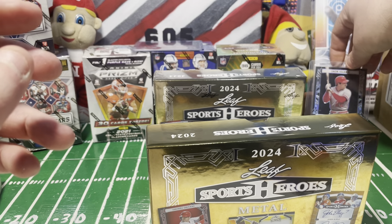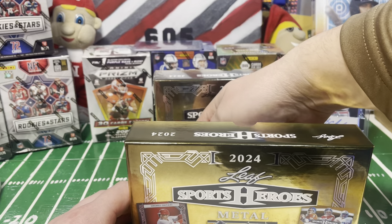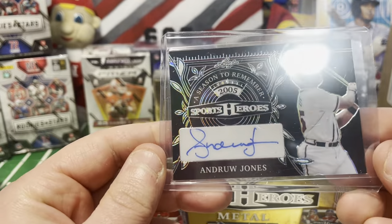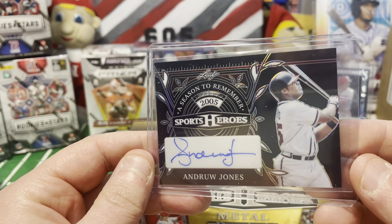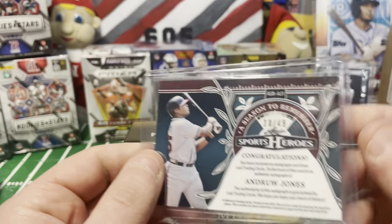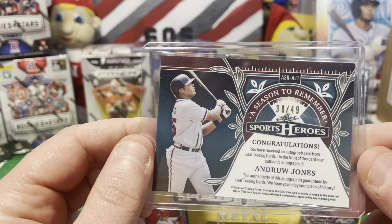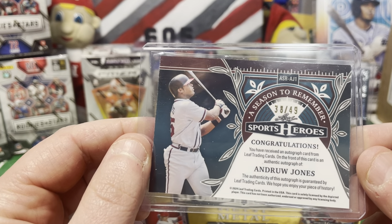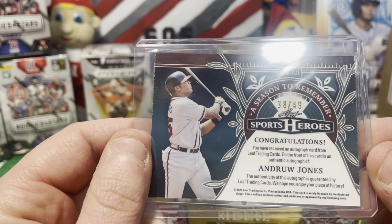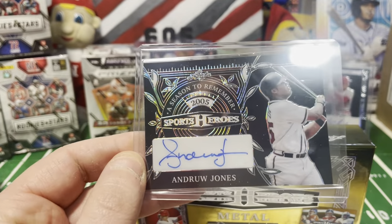My only regret is buying just two of these. It's been so hard with Panini lately to pay those prices when you can't always get top autographs. Our second card is Andrew Jones - a Season to Remember 2005 - with a nice autograph. That's another 30 out of 49. I'm hoping since these two weren't monster cards, our last one might be hiding something nice - maybe a multiple autograph.